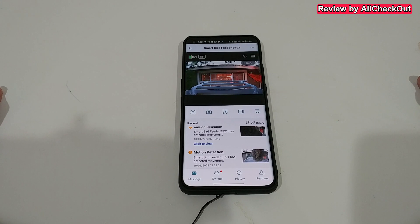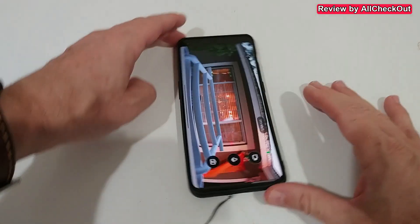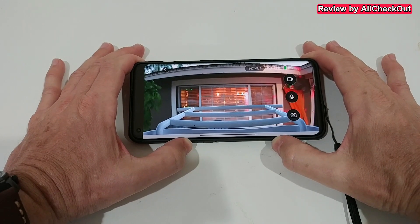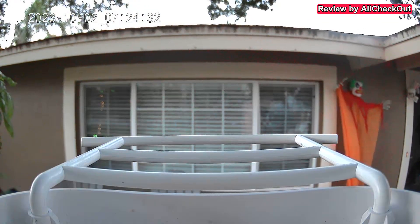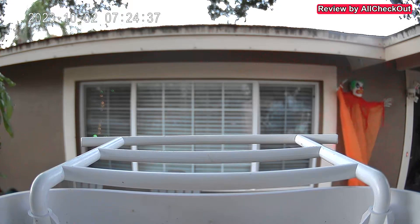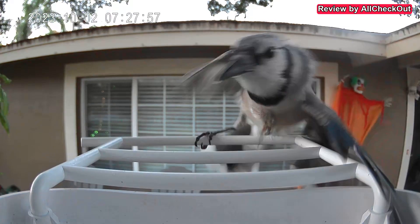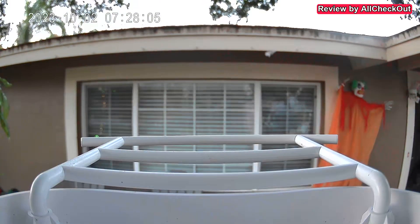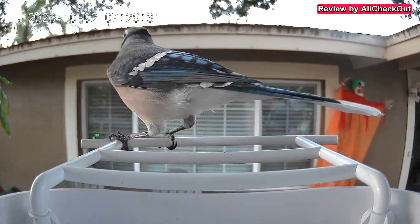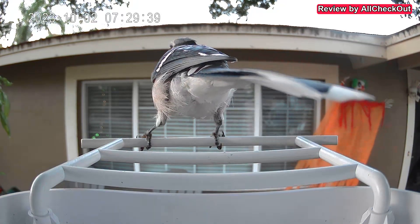What I really love, apart from the functions, is the image quality. Even now when it's nearly dark outside with no artificial light, the video quality is still very, very good — the best quality I've ever seen from a bird feeder. We have everything we need: a great quality bird feeder, solar panel, solid build, and really awesome footage. The app is also nice and easy to use — you can share, save, and do whatever you want.